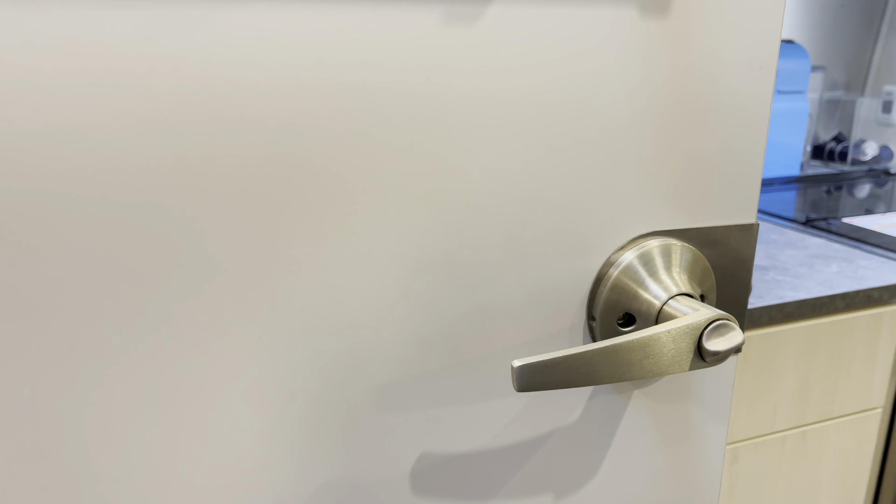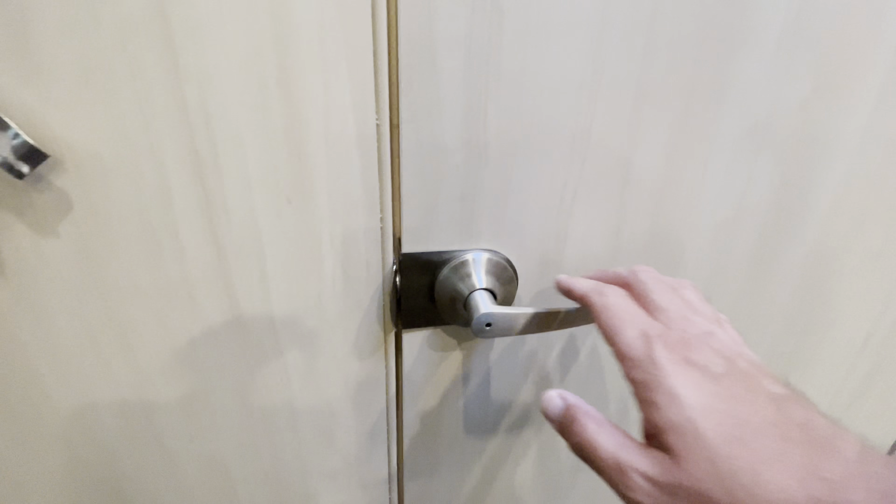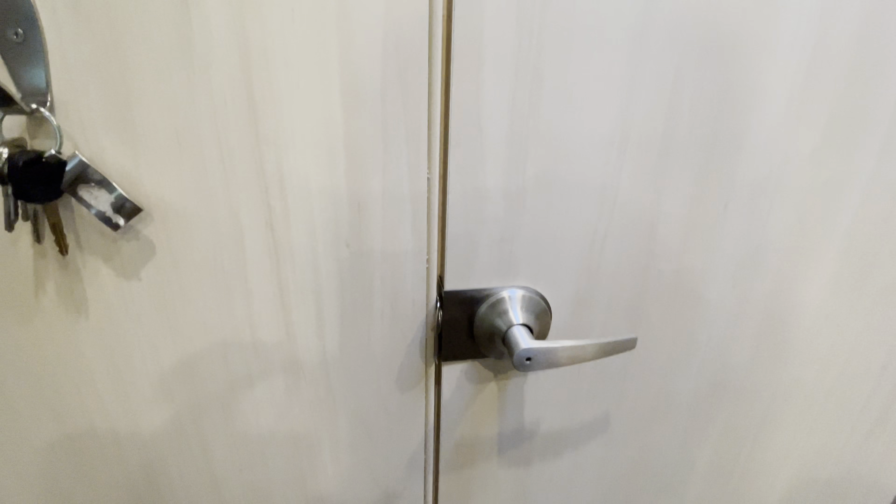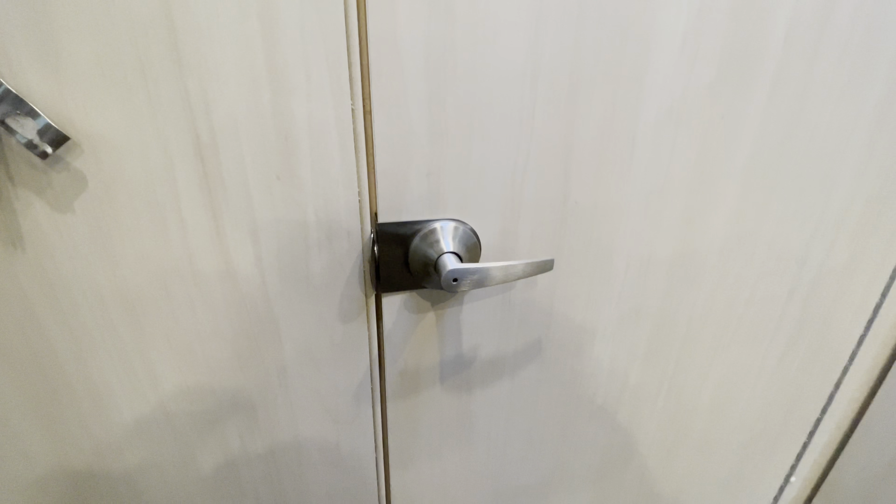Another thing we noticed since we first purchased this: from inside the bathroom door, it only opens if I do it up. If I do it down, it doesn't open enough. Right now we're in the bathroom — I go down, I cannot open the door. If I go up, it opens. From the outside it's fine — it'll open from the bottom or from the top. It's from the inside where it doesn't open. We'll see what Airstream says.